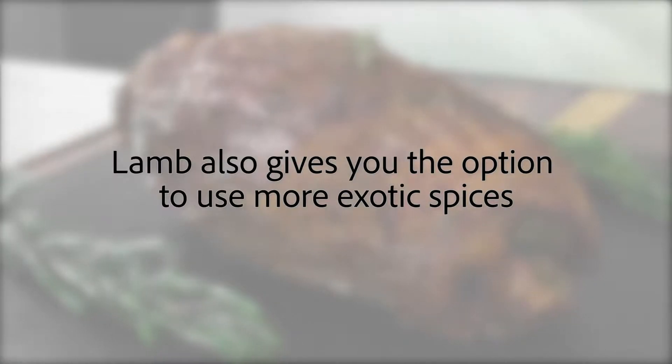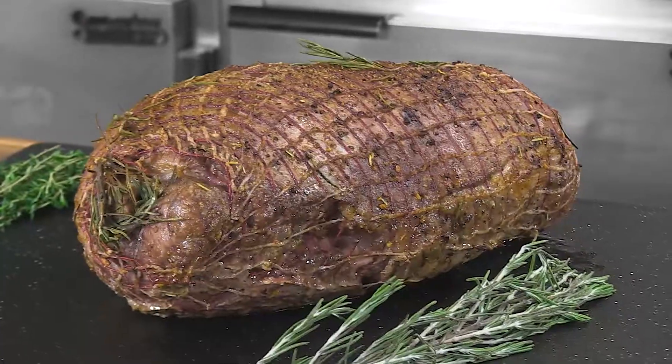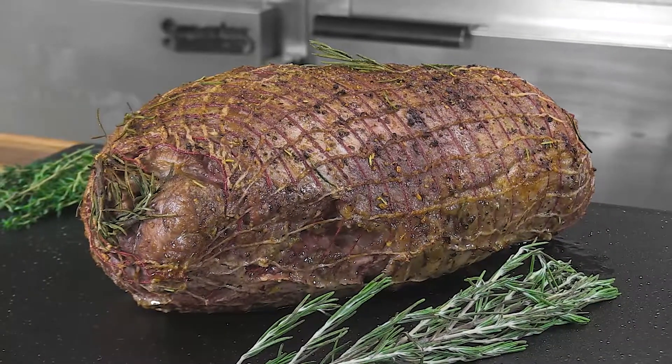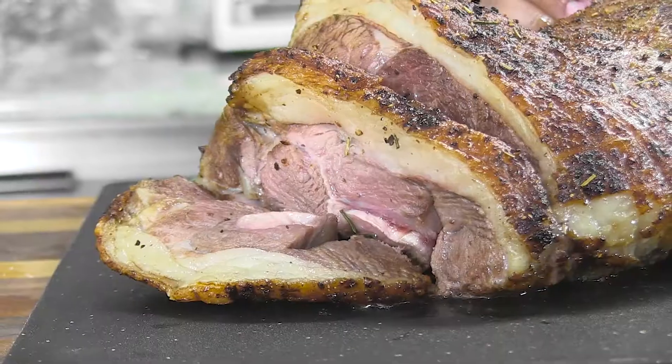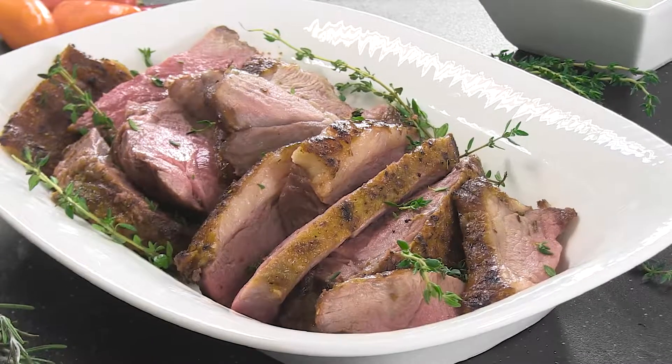Lamb also gives you the option to use more exotic options including Harissa, Five Spice and Ras El Hanout. No matter how it is seasoned, cooking the lamb low and slow then finishing with a blast of high heat to crisp and caramelize the clean, trimmed exterior will maximize the taste and tenderness.